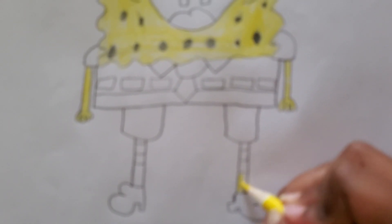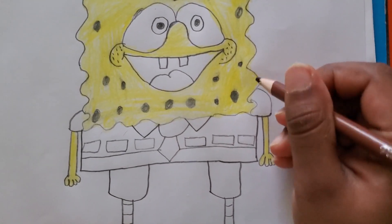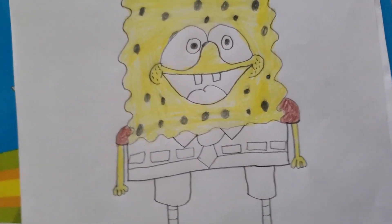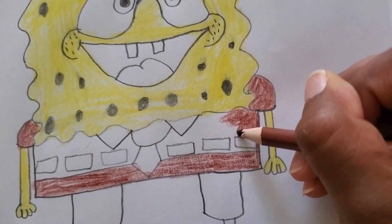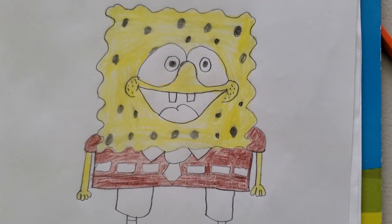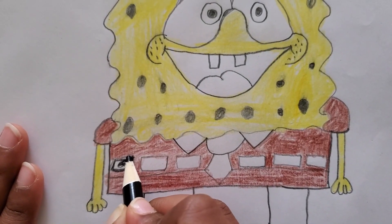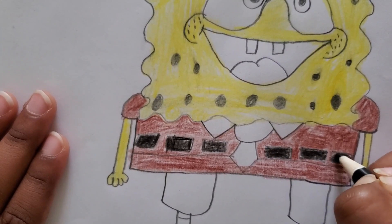You can color in the bottom of these lines, just like that. Do brown for his sleeves. Now let's color his shorts — and done. Now let's switch on to black. First I'm going to do his belt — other blocks done.